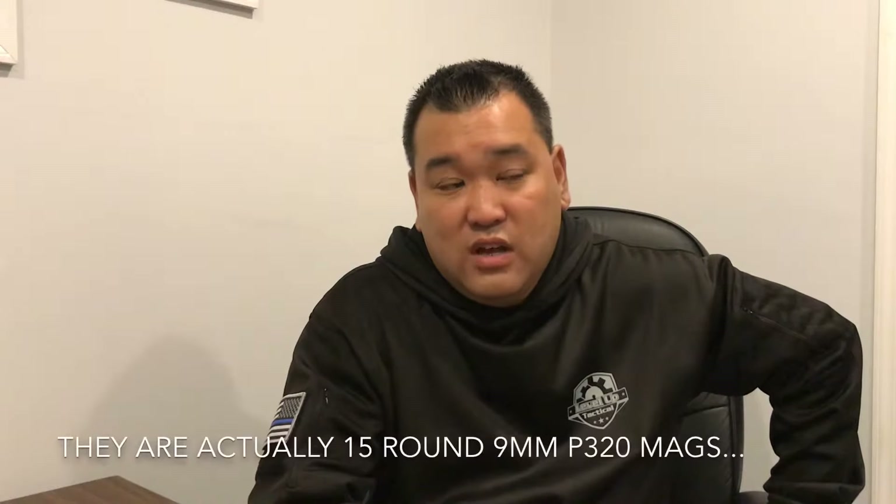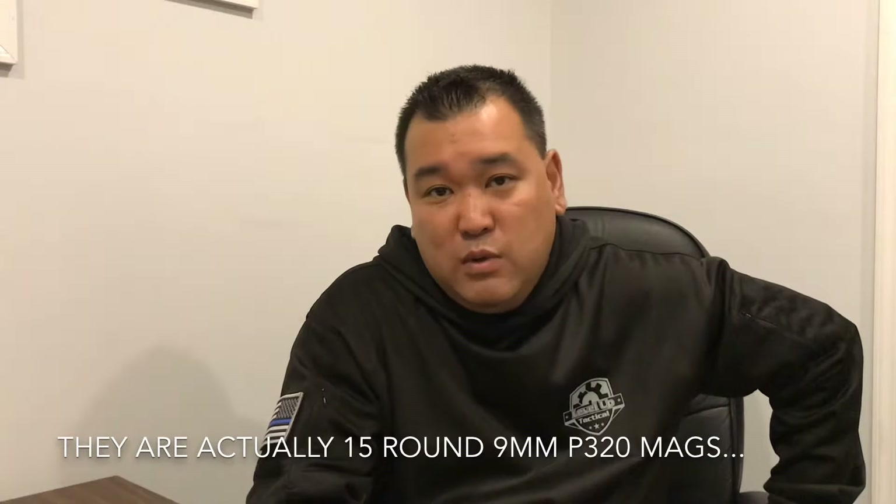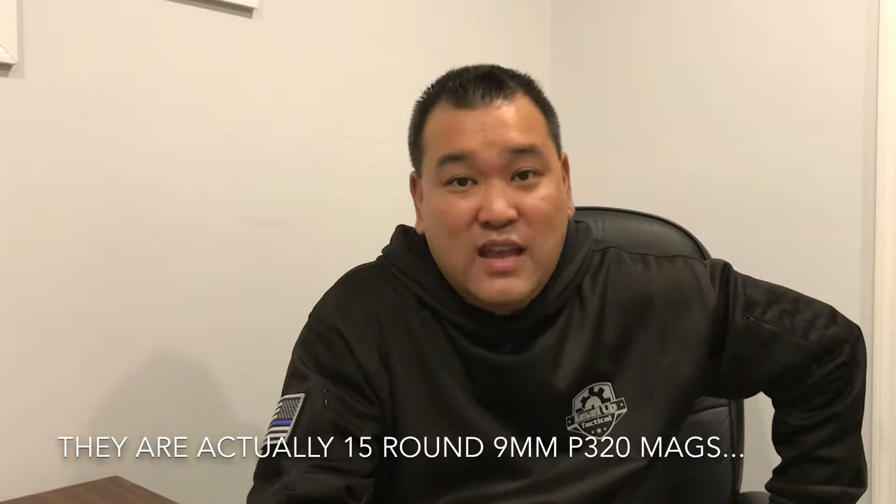Today we're going to be using as an example the Sig Sauer P320 magazine — the ones we're showing here are 13 rounds and they need to be blocked down and made 10-round compliant. The process is very simple, and the amount of money you can save by doing it yourself and making yourself compliant is astronomical.